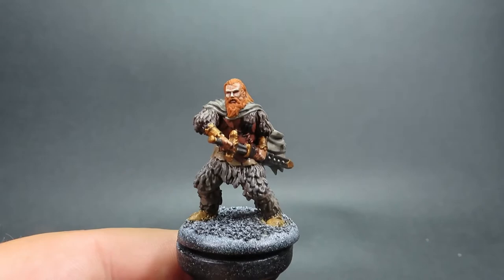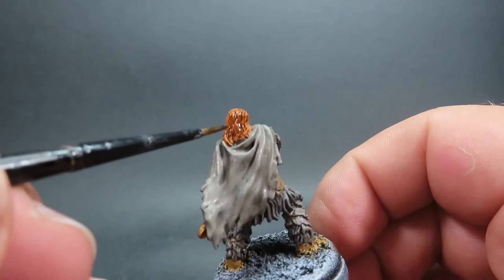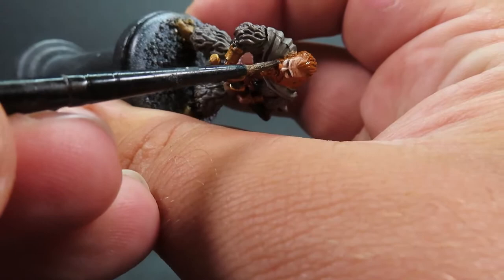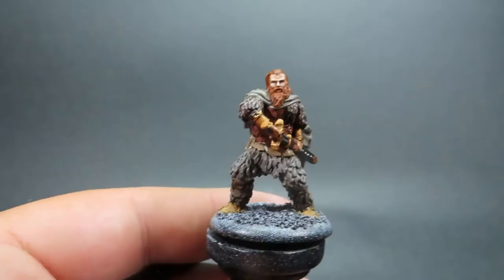Then with that complete, we're coming in with Agrax Earthshade again, applying it to Tormund's facial hair and his hair. I wasn't sure whether to follow the official artwork or go with the redhead — I chose the redhead — so I'm using Agrax Earthshade here to give a bit of brown into the tone. You can also do this step when applying the general brown wash; I'm just coming back in now since I decided on the red hair later.